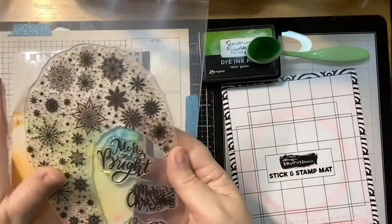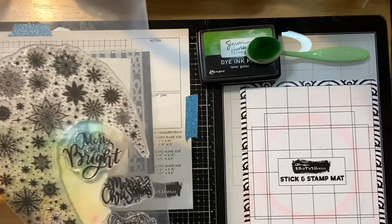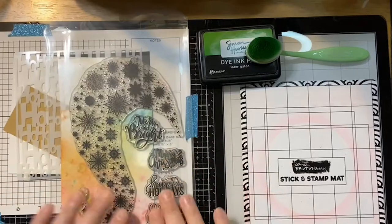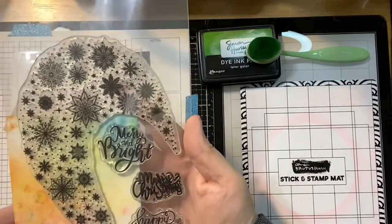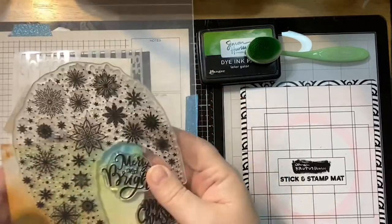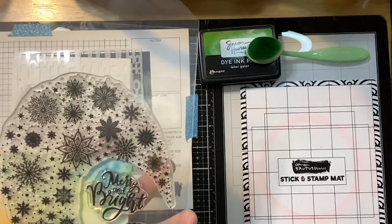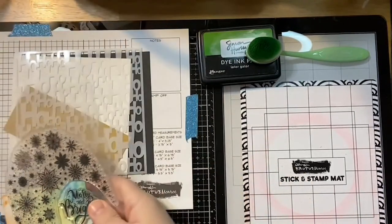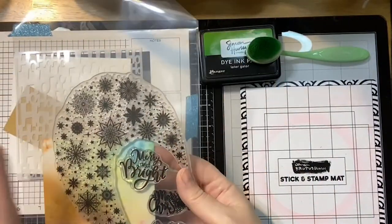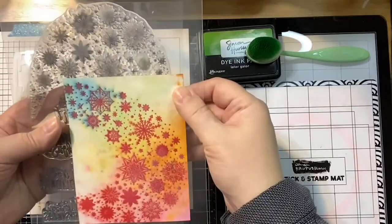Mine are not going to be in their regular packaging because I did samples, so we received the samples and they're not in their packaging yet. This is the Snowflake Swirl set, and we are going to use this cute sentiment from it. It's a really fun set — you can use it for pretty much anything from a tag to a scrapbook page. It'll look good on a slim line or a tag.